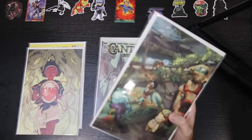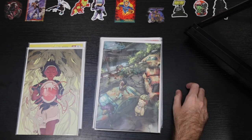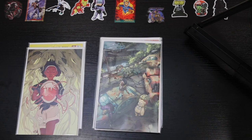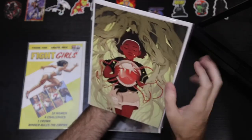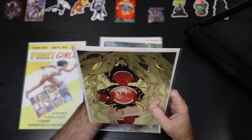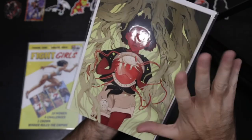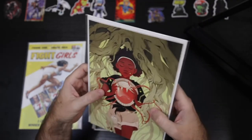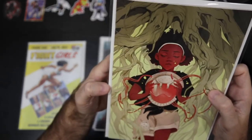I'm kind of all in on Eve — I have several copies of number one and several of the incentive variants. I think it has a lot of potential to be another great story from Boom Studios. This is the 10-copy. Really clean, great cover. No issues with the barcode area. Great color — the yellowing along with the red and the skin tones make really cool, warm color choices that also speak to the story. Don't really see any issues, and the spine looks really pretty good.